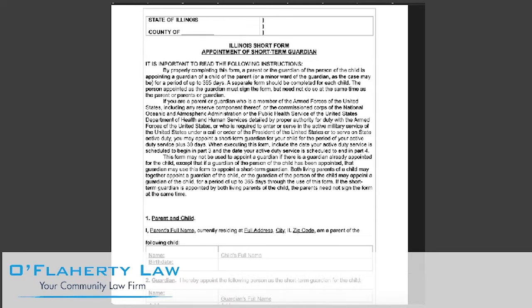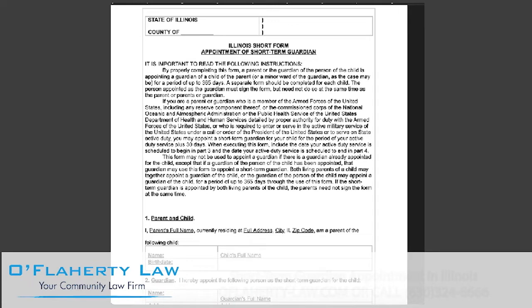A short-term guardian is responsible for a child for one year or less. The guardianship can be renewed by creating a new appointment. The parent or guardian picks the short-term guardian and can be revoked by the parents at any time. The parent or guardian does not need to go to court, but the agreement of guardianship must be in writing.